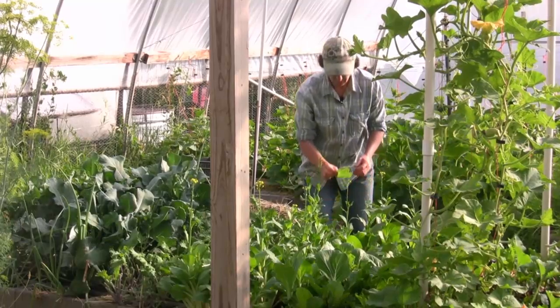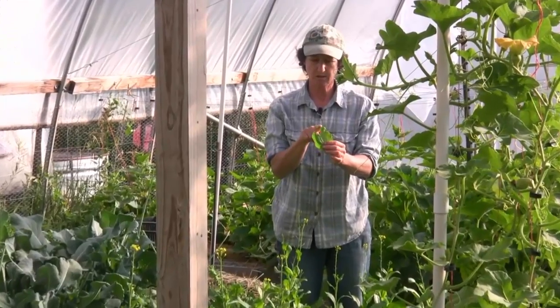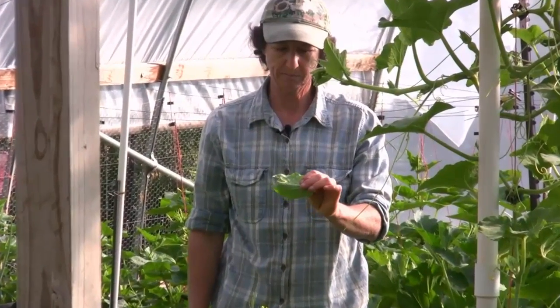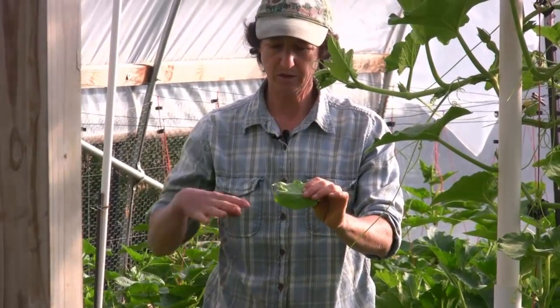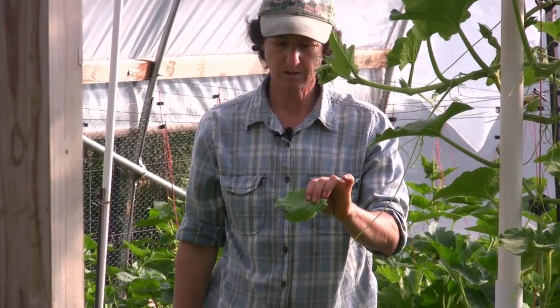What I want to show you here is what we call an inchworm. This is a cabbage looper. As you can see, he's eating a very big hole in my Joy Choi. They just kind of hunch up and move along, but that's the enemy right there.